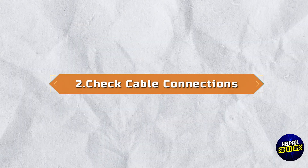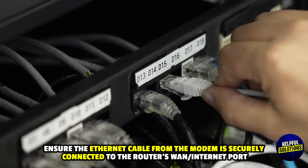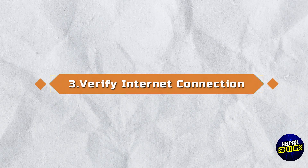2. Check Cable Connections: Ensure the Ethernet cable from the modem is securely connected to the router's WAN or Internet port.